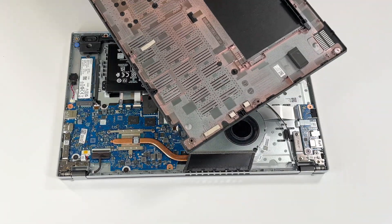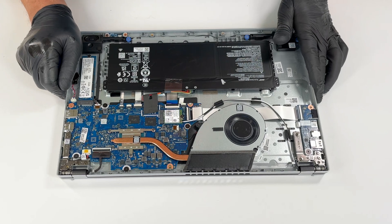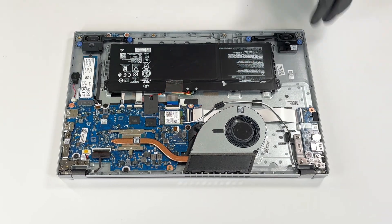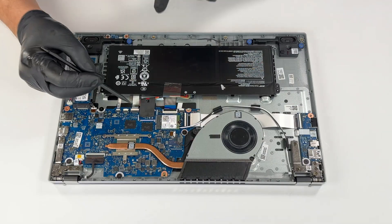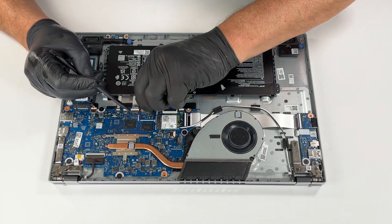Gently lift off the bottom cover, taking care not to break any clips. Disconnect the battery connector from the motherboard using a pointed plastic tool.